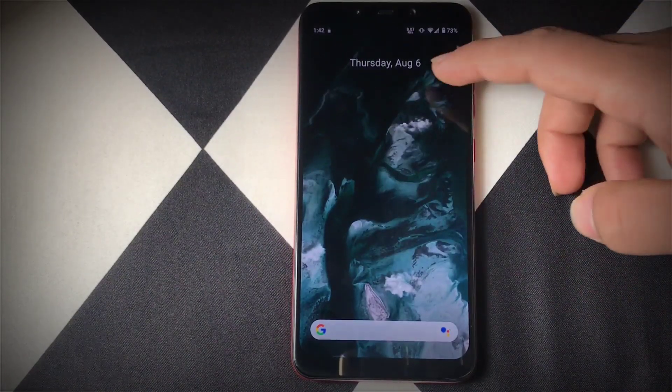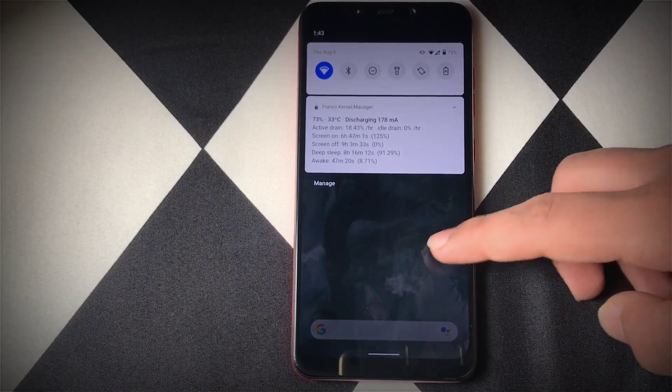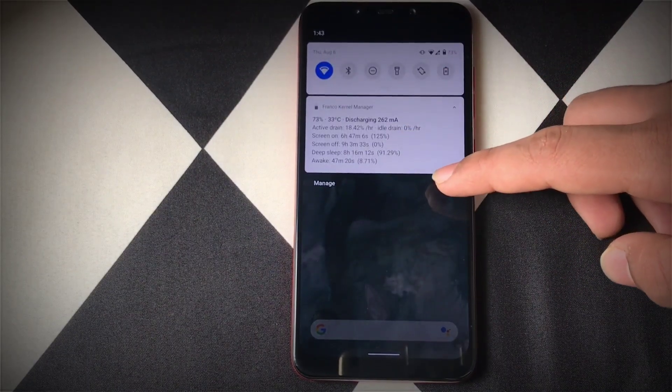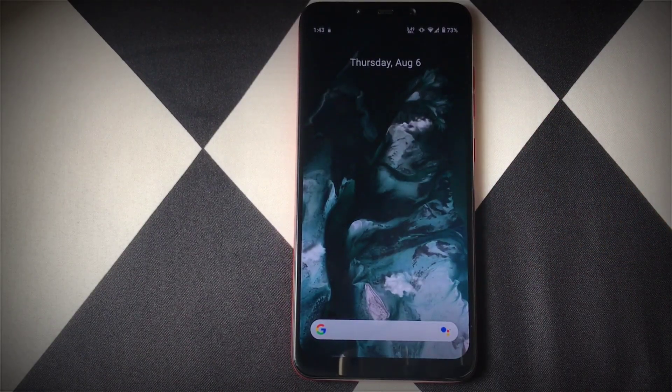Now talking about the issues of this ROM — the only issue I faced was high sound volume in PUBG Mobile. The sound was too loud, and I think this issue was present in the previous version of Reloaded OS as well. I don't know why it hasn't been fixed in this build. Make sure you tag the developer and let him know if you have the same issue.